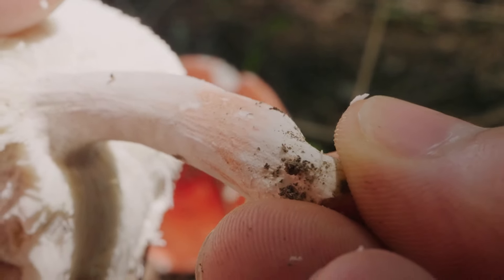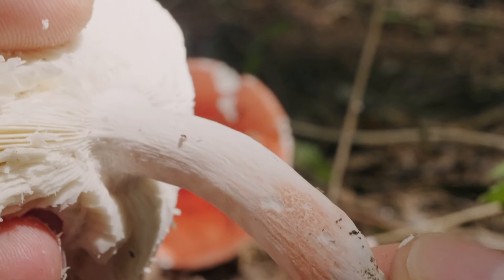One thing that might have clinched it, but I neglected to do, was to see if the stem snaps like a piece of chalk when bent.